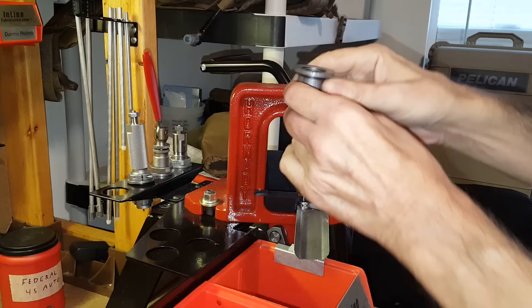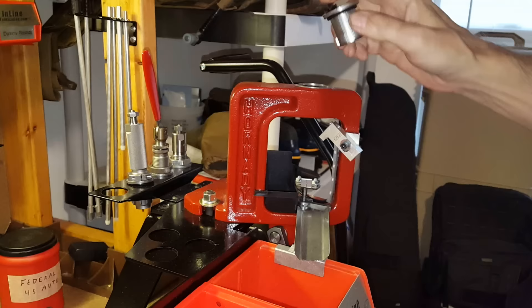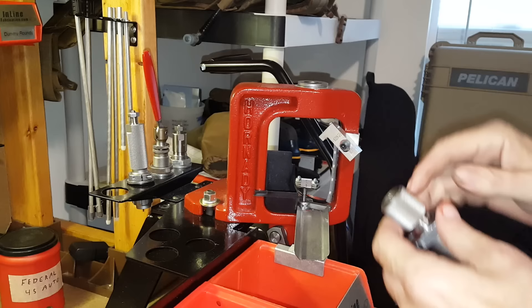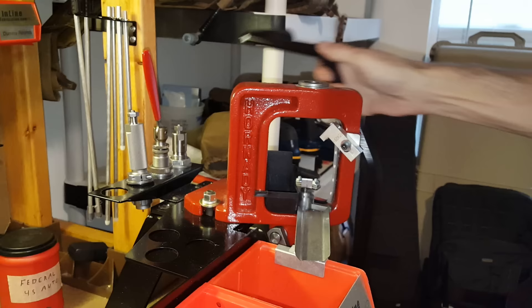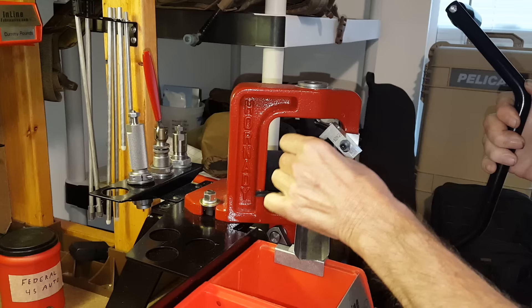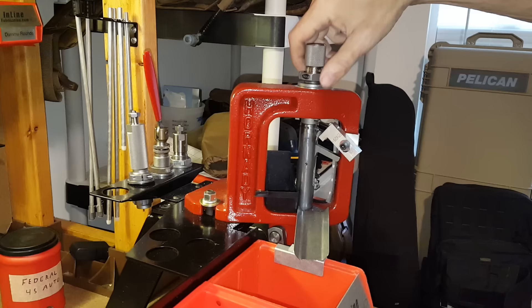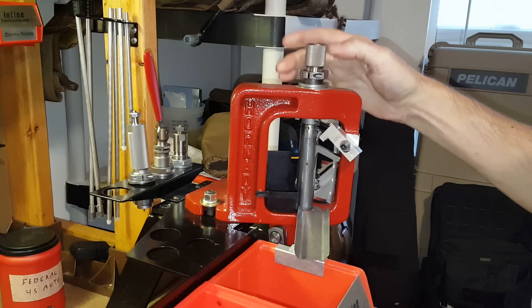Since I'm using a Lock-N-Load press, first I'm going to put my Lock-N-Load bushing into the press. Note to anyone from Hornady watching — please put some flats on the sides of these things so we can get them in with a wrench. Next I'm going to put my shell holder into the ram, bring it all the way to the top, and then screw the die body for the instant indicator into the press.